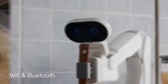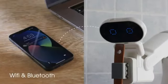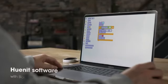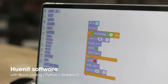HUNIT decides on its own and networks with you. The touch display makes controlling it simple, and our software makes all of HUNIT's functions convenient and practical.